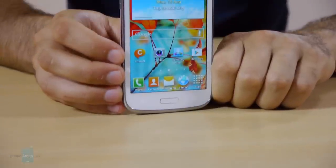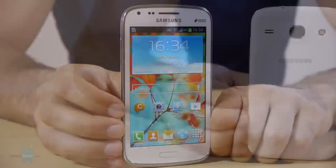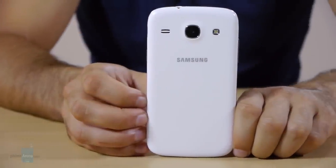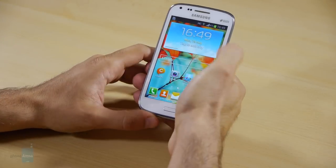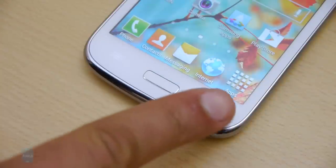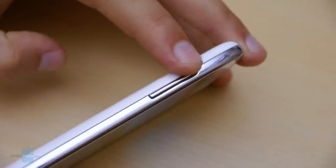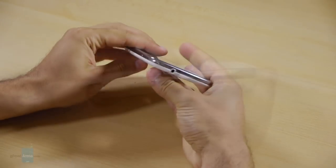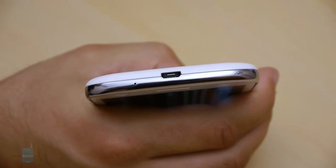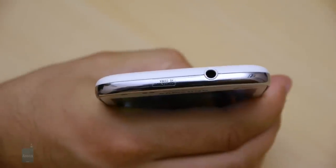By design, the Galaxy Core is a typical Samsung device — familiar looks and a plastic build. It comes in blue and white. The handset is fairly thin, lightweight, and relatively compact, making it easy to use single-handedly. There's a single physical home key on the front, the lock key is on the right side, and the volume rocker is on the left. The buttons conveniently protrude a bit and have nice travel to them. The micro USB port is on the bottom and the 3.5mm headset jack is up top.